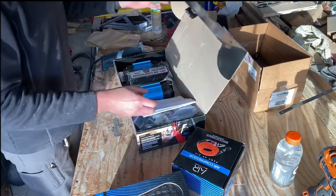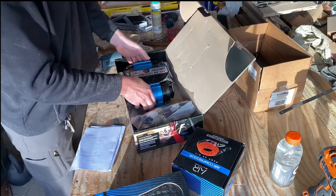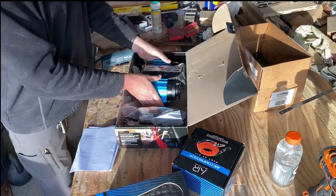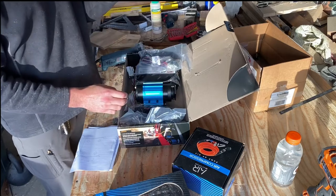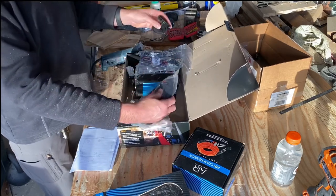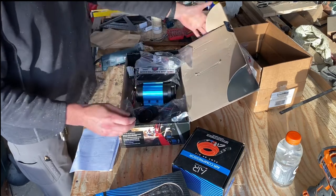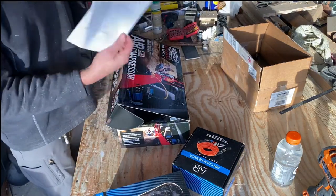All right, so in the box we have our ARB twin compressor, wiring, the remote switch, air filters, and then we have the main wiring harness that gets connected to the battery. It comes with instructions and then a template.